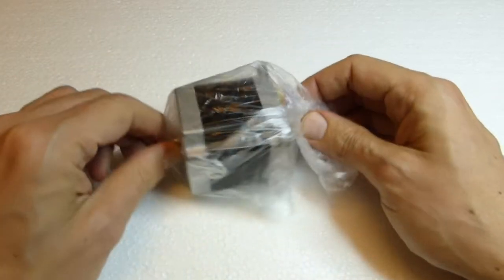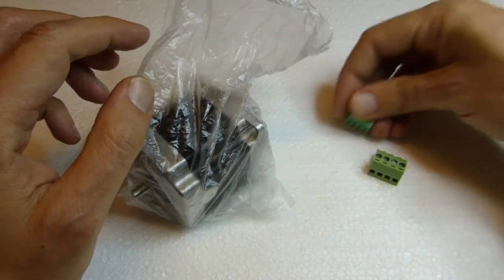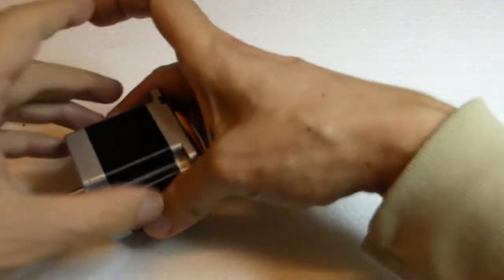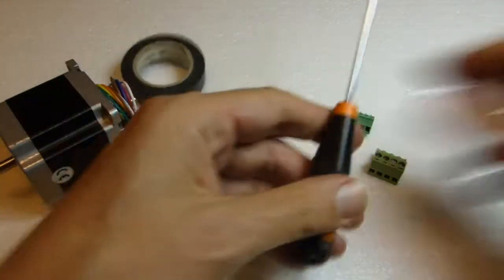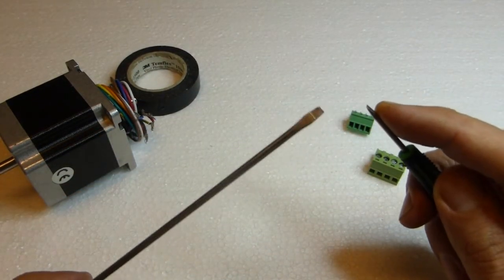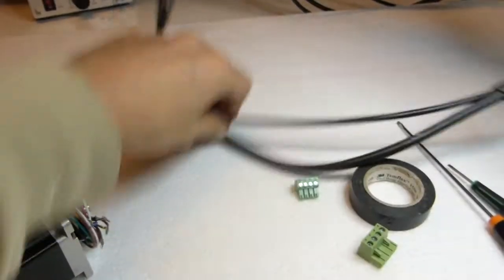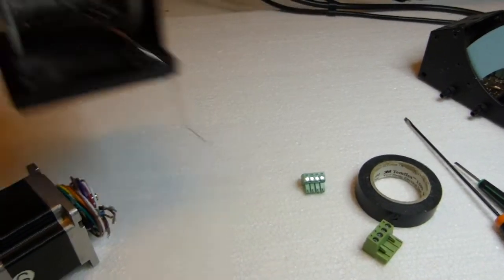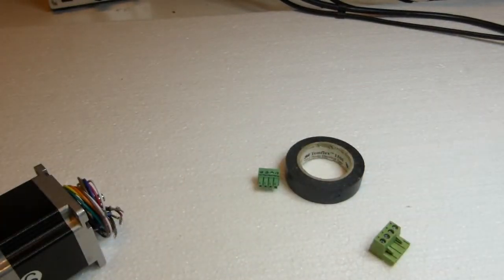In this tutorial we see how to connect 1.2 newton meter stepper motors to the touchable screw terminal to use with the Cobra electronic board. You will need isolation electrical tape, a screwdriver, and optionally a soldering iron and soldering wires. The soldering is optional; the other tools are mandatory.